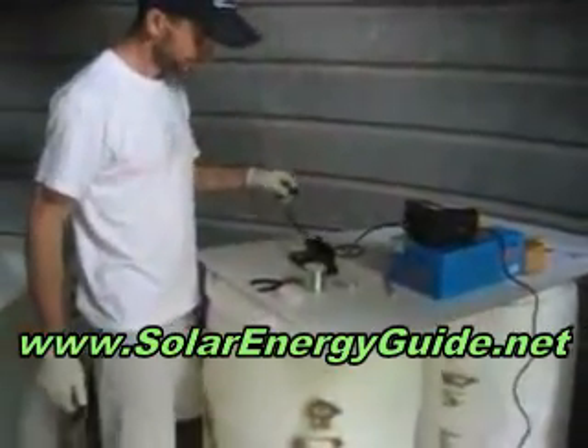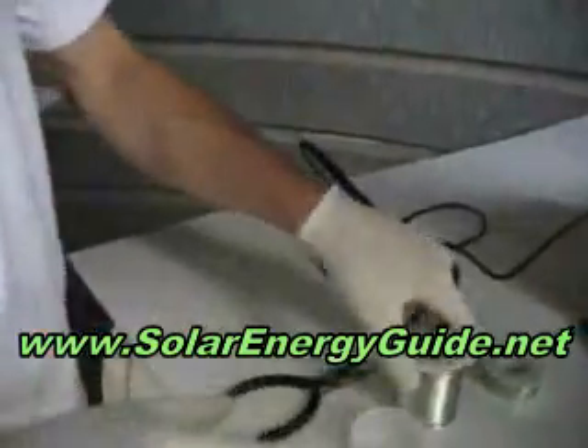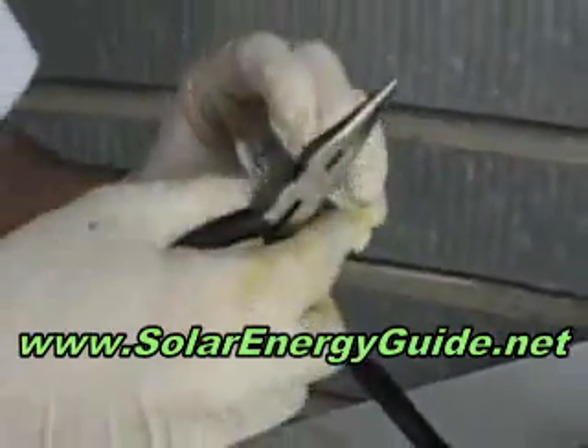Got the soldering iron here, getting ready for soldering solar cells. This is the silver solder. Here's the actual tabbing ribbon for the solar cell tabs — let's show you how it looks, it's taped together. Here's the actual tab, about two millimeters thick. So this is what we're going to use — we're going to crimp it, cut it to size, and solder.